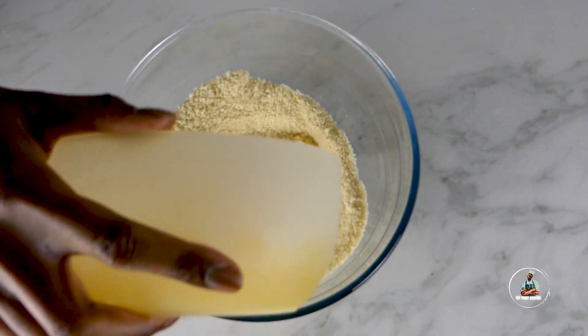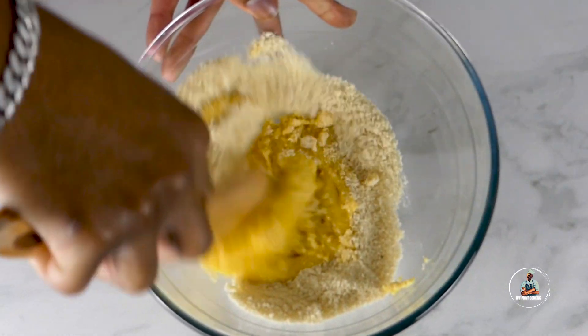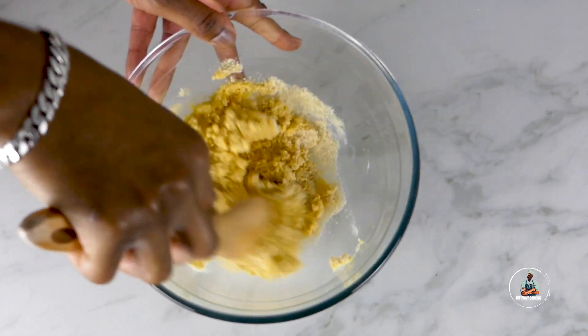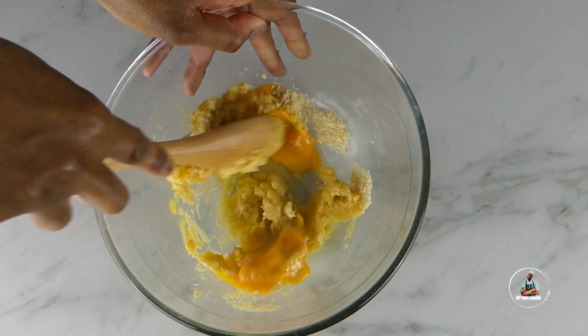Now add approximately five teaspoons of melted butter and give the bowl a very good mix. Then add two large or medium sized eggs and give the bowl another mix.